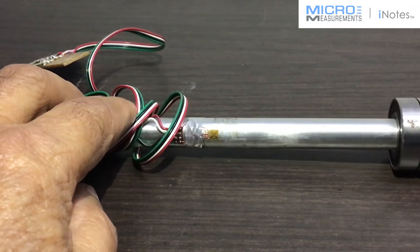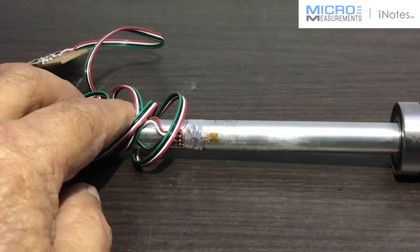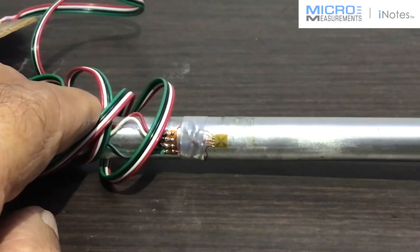Good morning, this is Vijay from Dynatech in Bangalore. We are showing here a very small gauge. It's made by Advanced Sensors Technology in Israel.